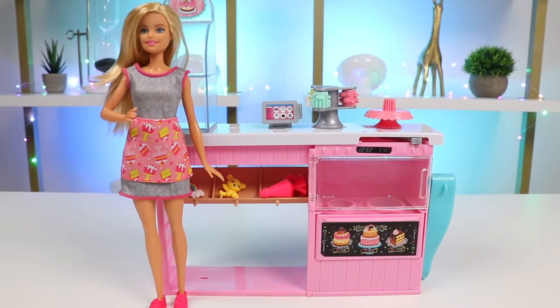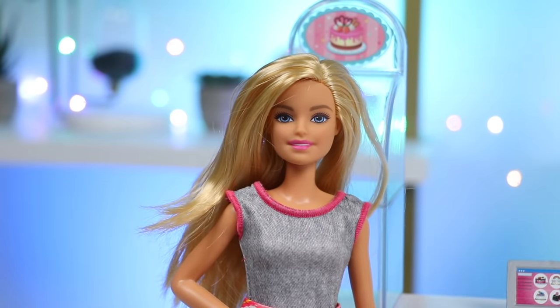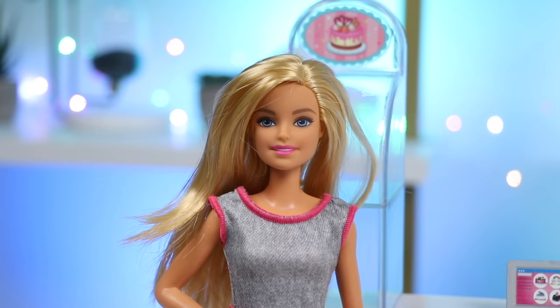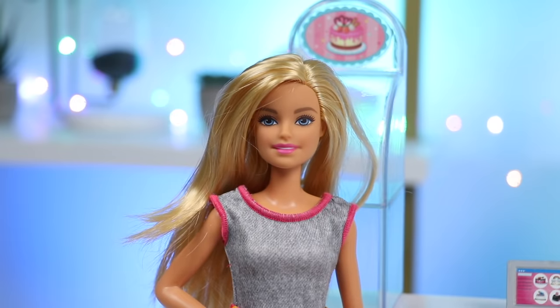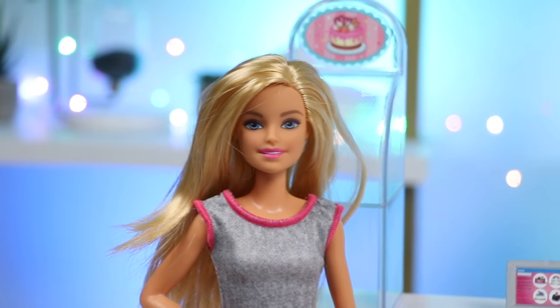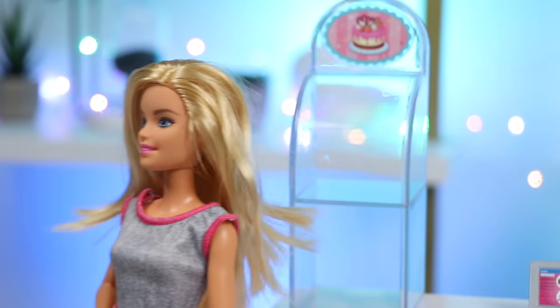Hi Barbie, I saw the Help Wanted sign in the front, and I'm interested in the baker position. Hello there, thank you for coming in. Yes, I'm trying to hire a baker. I'm holding kind of a tryout to see who's fit for the job. That sounds great, I'll do the best I can. Fantastic, the bakery is all yours. I'm looking to see four different cakes — bonus points if they're themed cakes. I won't let you down. Good luck, I'll be back later to check on you.